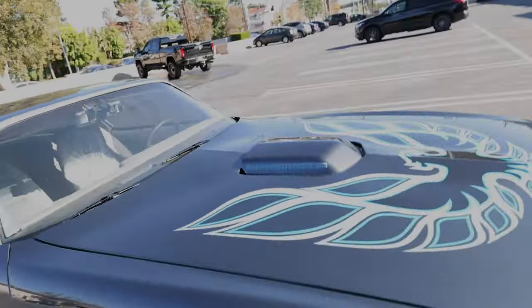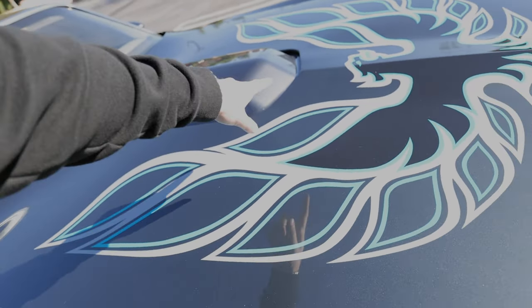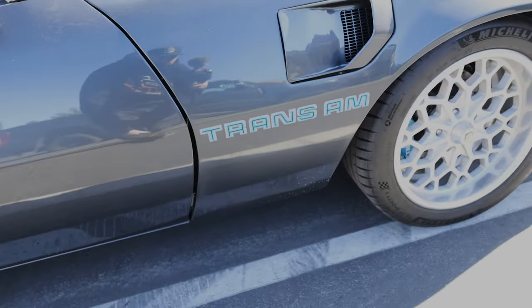We get a lot of different projects here at the shop. We have a full custom in-house production facility, so we do graphics, basic stickers, and all those kinds of things. That allows us to do some unique projects, like replicating factory graphics that come on this Trans Am. This is a 70s Trans Am — we redid all the graphics here, custom colors, custom badging up here to really make it look factory.